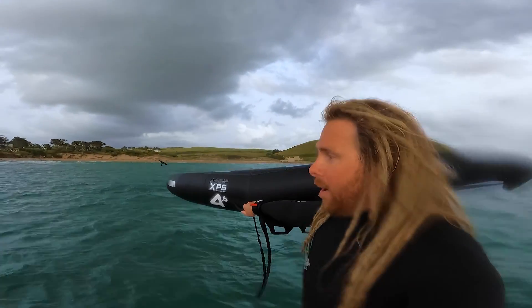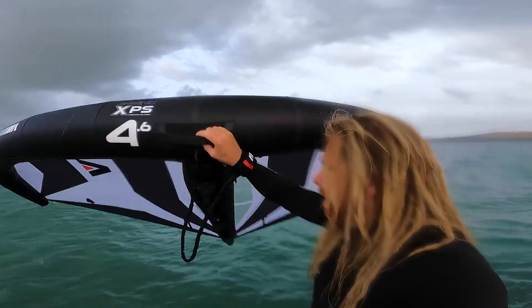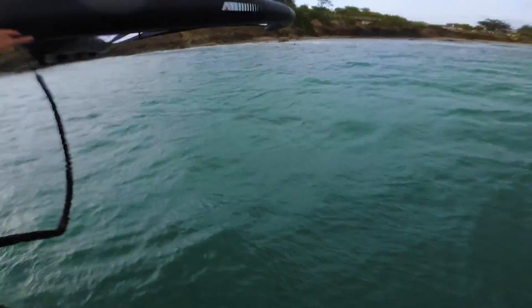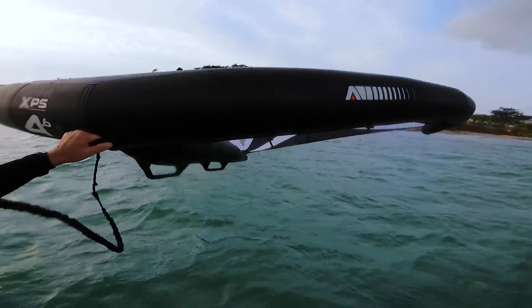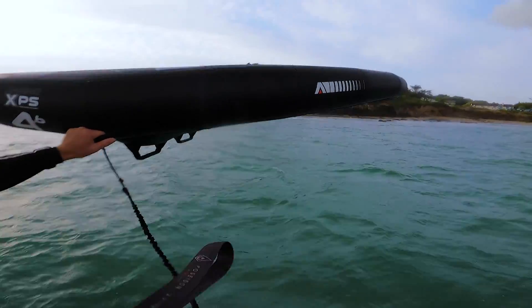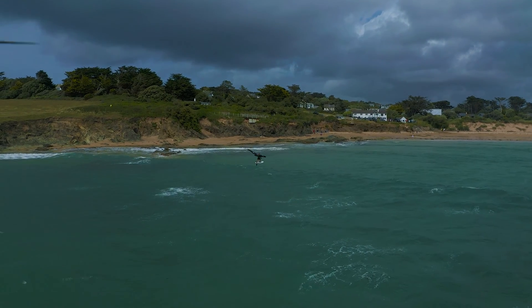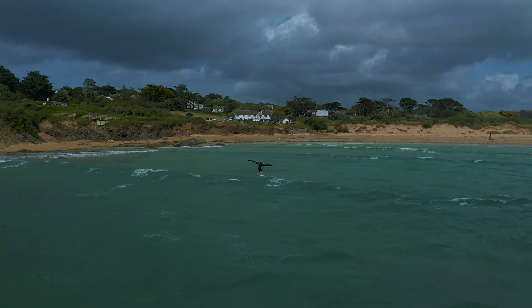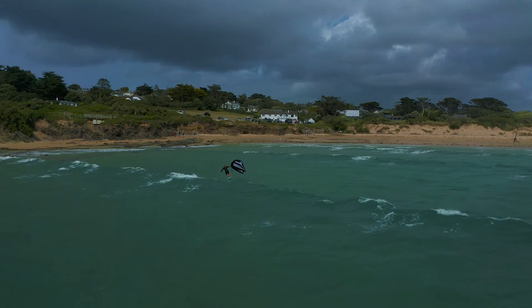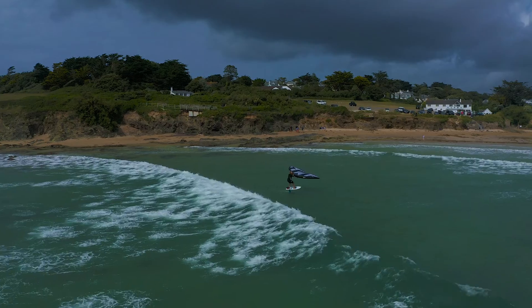The most impressive thing is how well this wing drifts. We've got super light conditions, dead onshore wind, and it just floats — doesn't flutter, it's super balanced. It seems to have this ability where when you're riding it you can just push it to the position you want to go, so if you do a turn it just glides out of the way.